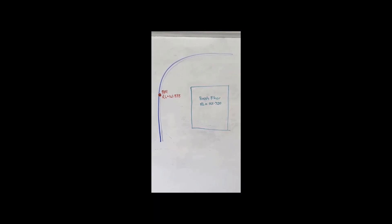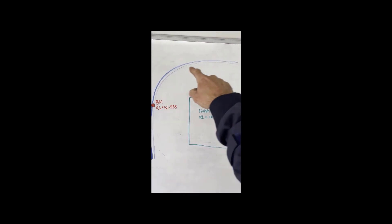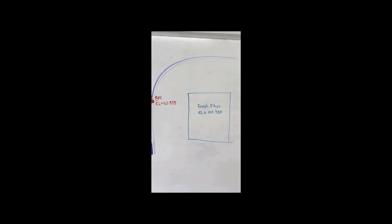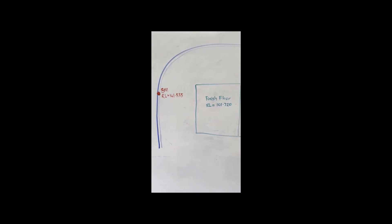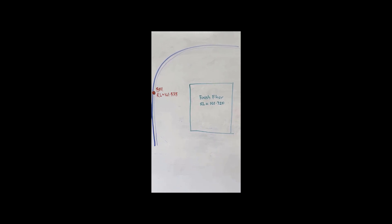Here's the plan of the job I'm excavating for today. We've got a curb line that runs around the outside of the site, and then we've got a new building floor level pad in the middle of the site - that's going to be concrete. I've got a benchmark on the curb with an elevation on the plan: RL 101.535, and we've got a finished floor height, finished top of concrete, RL 101.720.